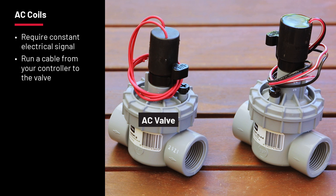The controller will send a signal to the valve over the cable and pull up the solenoid plunger. The power source will hold that plunger up until the signal from the controller is dropped.